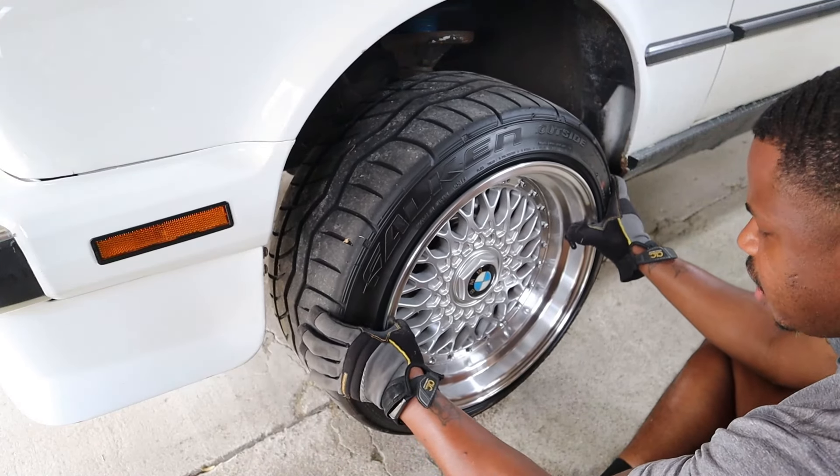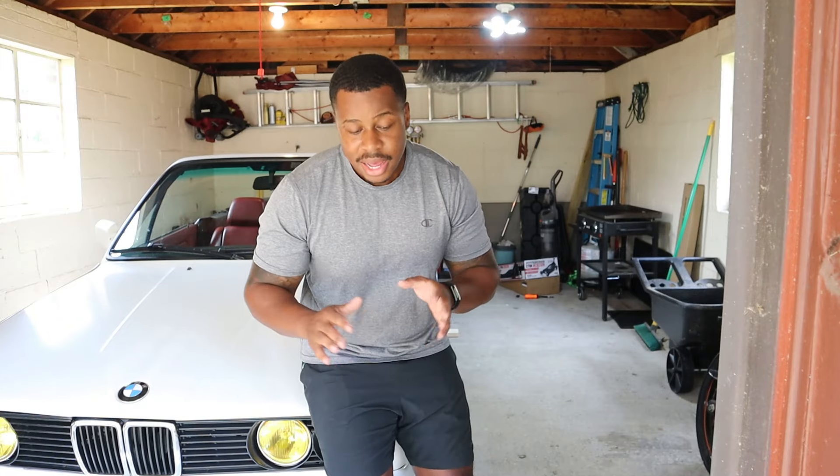Hey guys, welcome back to another episode of LJ's Garage. We're working on the E30 once again and today the topic at hand is diagnosing suspension noises, which is really difficult to do if you don't know what you're listening for. Today I'm going to hold your hand and we're going to walk through figuring out where exactly this rattle is coming from. This applies to pretty much any other car, not just old cars.